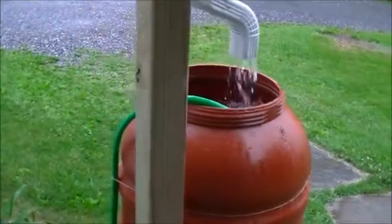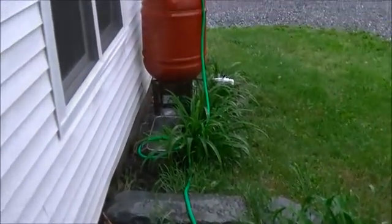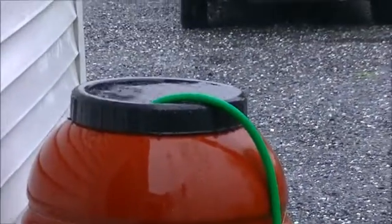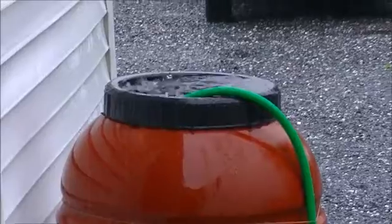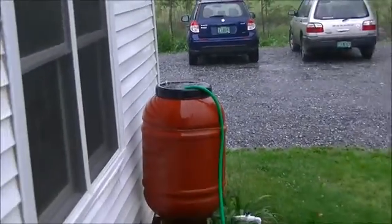Then we have a garden hose that runs over to our secondary rain barrel. We siphon the water into the secondary rain barrel. And it's been overfilling for hours now.